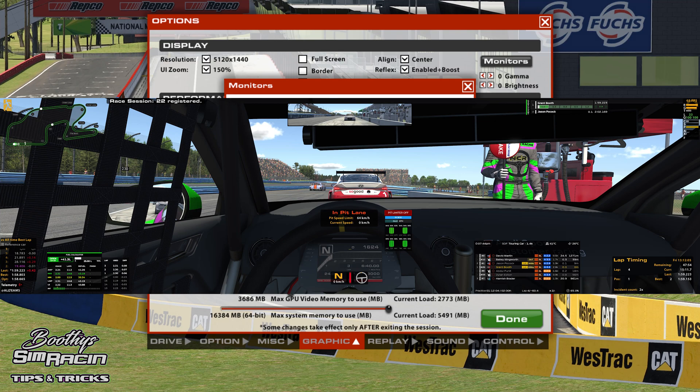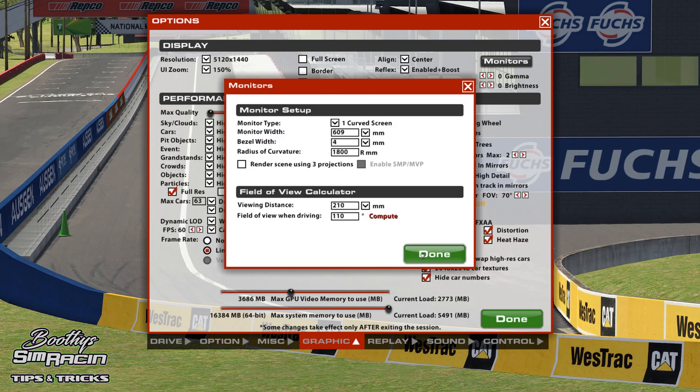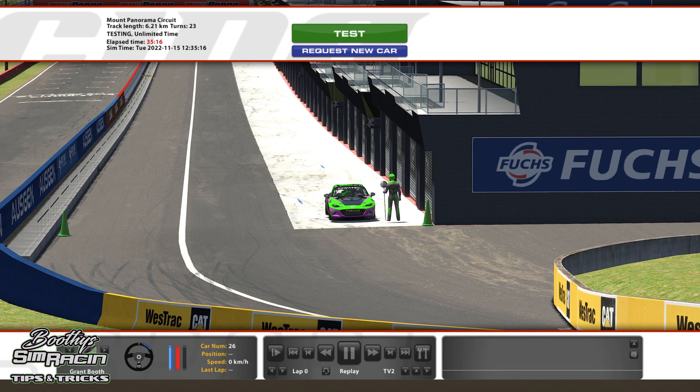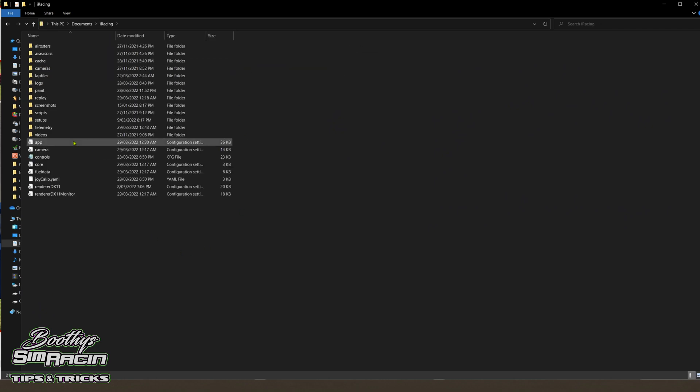I'll drop a screenshot of what my in-car looks like so you can get a look at how mine looks, but 110 seems to be the best. It's pretty easy nowadays, easier than it was before. Just a couple more quick ones. In the app config file, there are a couple of things you could probably change, because when you initially put an ultrawide in, it only shows the border when you're sitting on the track — like it's a three-screen setup. So go into your documents folder on your computer, then go to iRacing. With this app file, it might work just copy-pasting it somewhere else as a backup, just in case you do something wrong.